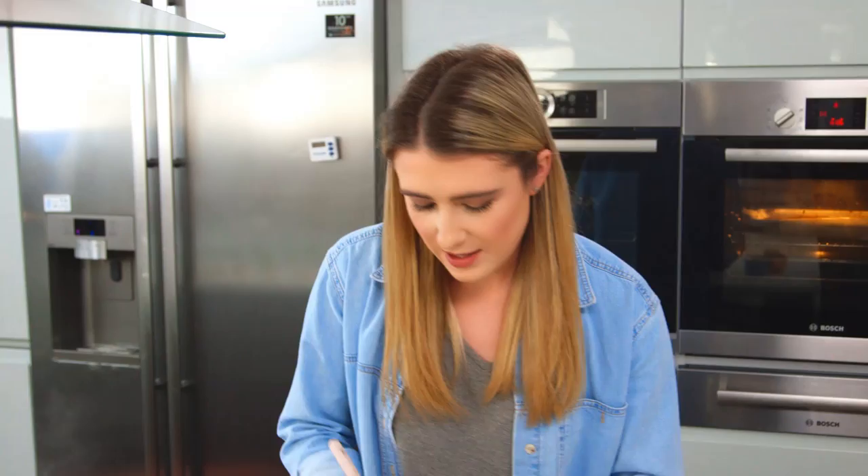I'm going to let that come to room temperature and then I need to put it in the freezer for 15 minutes and then the fridge for 15 minutes. My brownies have completely cooled — it's time to add on that delicious chocolate topping. I'm going to spread that over with my spatula.